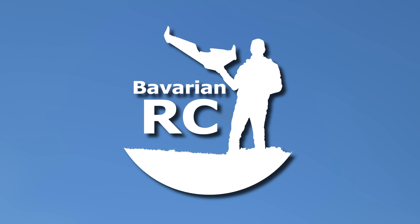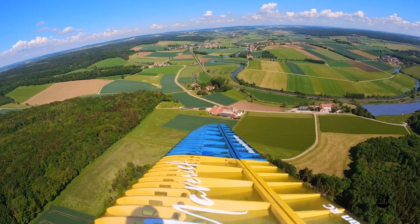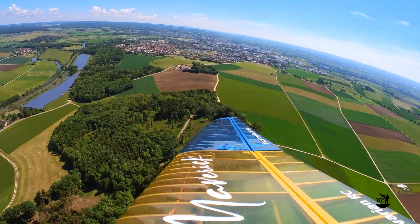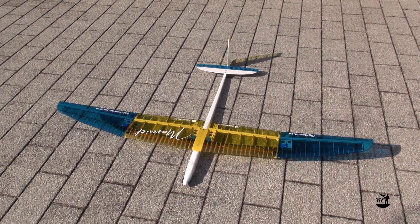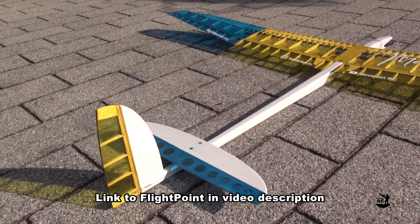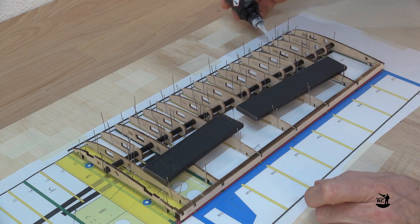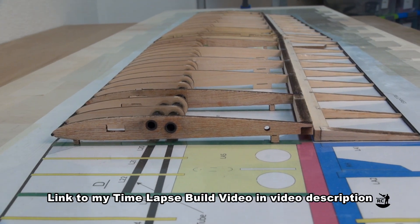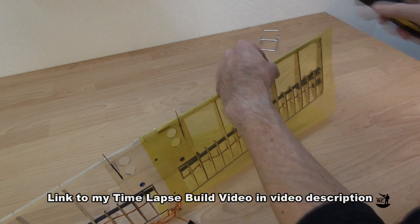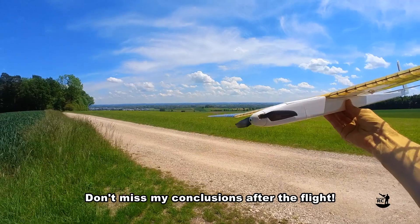Welcome back to Bavarian RC. In today's video I'll show you the Maverick F5K electric glider in flight. The Maverick is from FlightPoint from the Ukraine. I'll put a link to their website in the video description. If you haven't seen my timelapse build video of the Maverick, then click on the link in the upper right corner or in the description below. Now let's fly the Maverick.